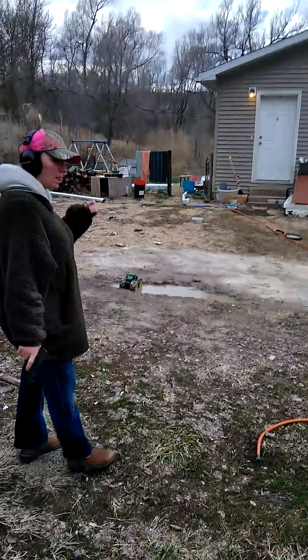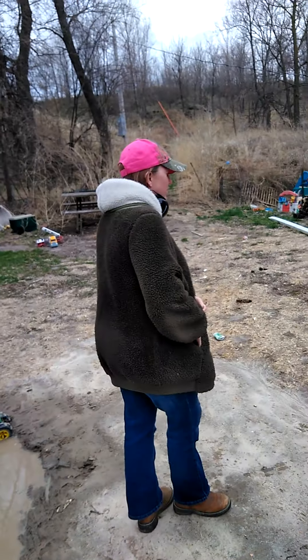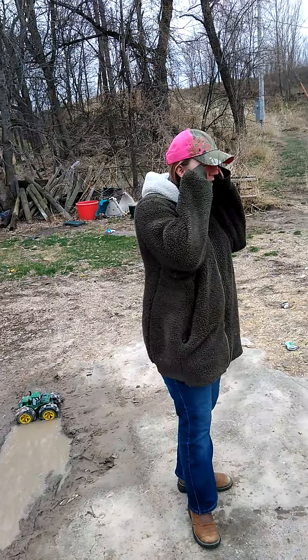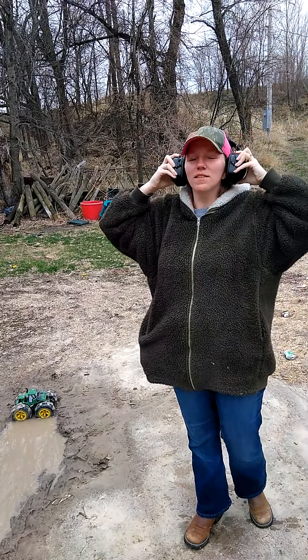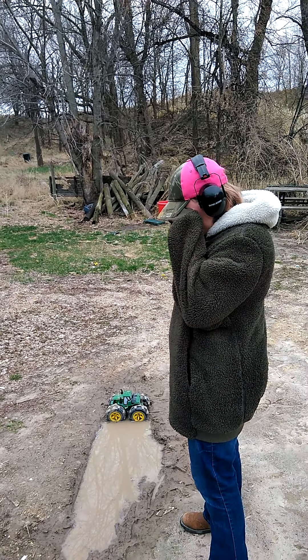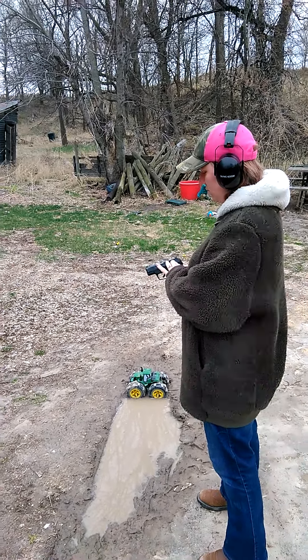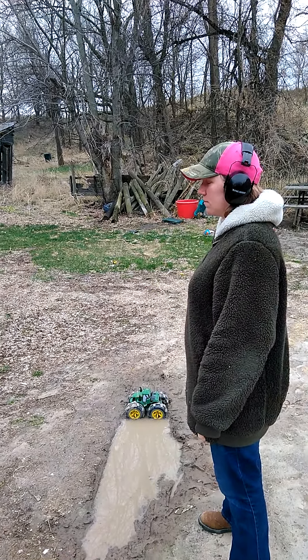First impressions on your first shot — how did the gun feel, how did the recoil feel? The recoil wasn't as bad as I thought it was going to be. You could probably tell in the video that I was shaking a little bit because I was nervous — first shot. First impression: definitely something that any woman can shoot. Awesome! My wife's not a big shooter but she does know how to shoot guns, so she can definitely defend herself if need be.